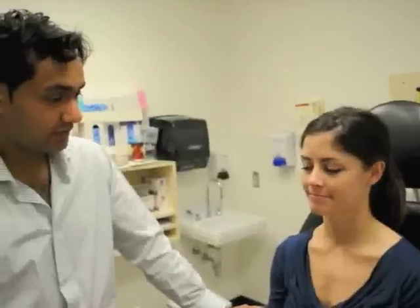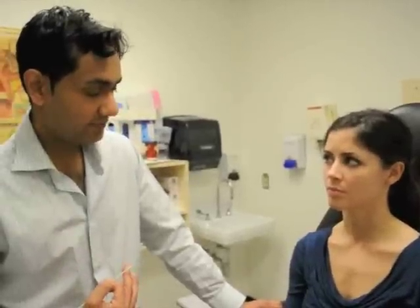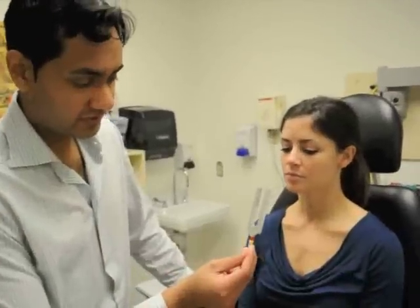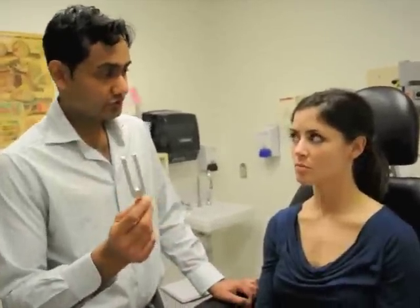We'll move on to cranial nerve number eight, which is the vestibulocochlear nerve. The vestibular portion is responsible for balance, and the cochlear portion is responsible for hearing. When testing hearing, we can use a 1024-hertz tuning fork. Hearing speech is somewhere in the range of 500 to 3000 hertz, so this is a good tuning fork to use. We're going to do two tests: the Rinne test and the Weber test.